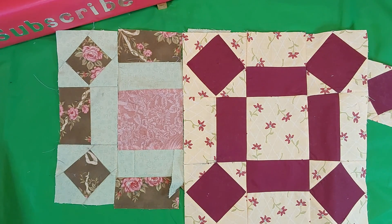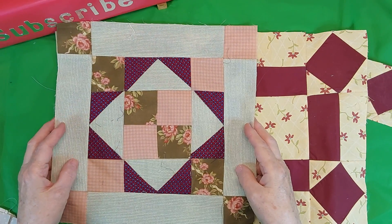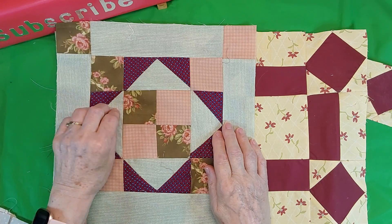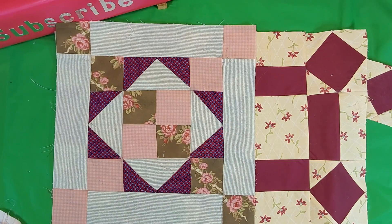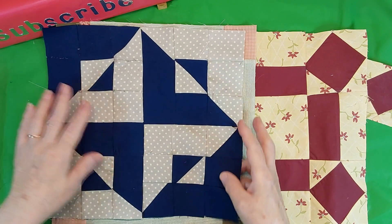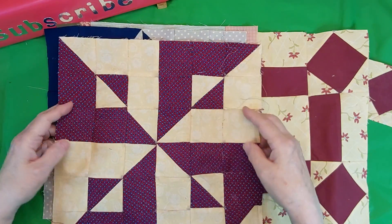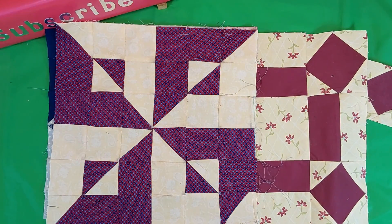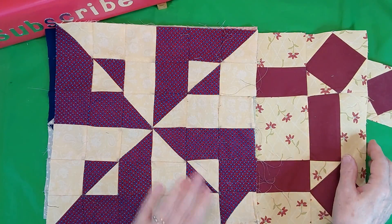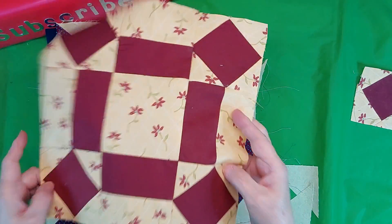Now I want to show you the blocks I have made. This is my number one block, number two, number three, and you'll see number four.